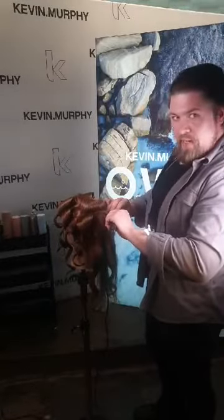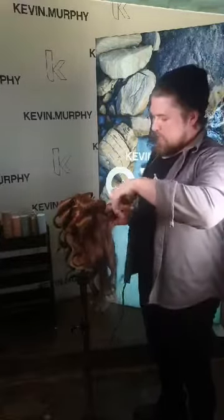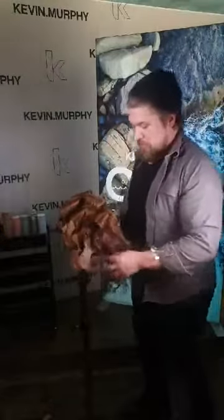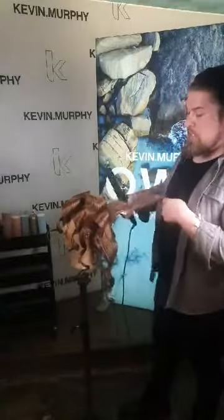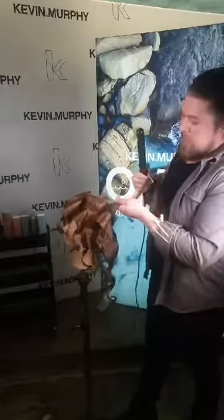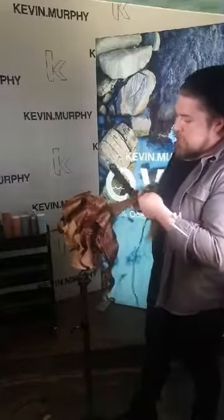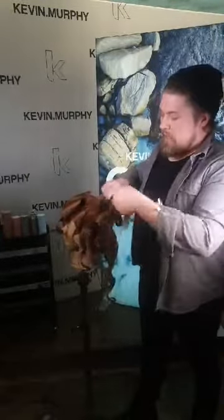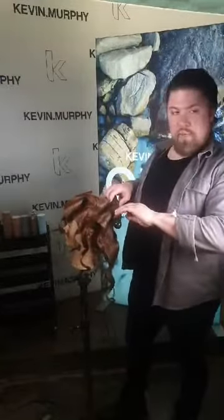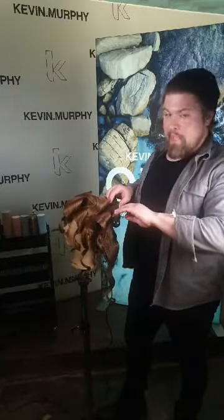Any more questions? Great. I know it takes a little while to set the hair and it's not the most exciting thing to watch, but I really wanted to go through the full set with you so you get the most out of it. I actually have two more mannequins prepped, so we'll start moving a little bit faster. After this section I have two more sections to go, and then we're good to start the finishing part.